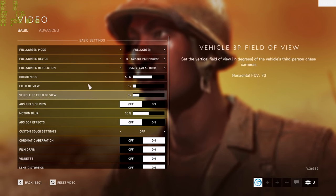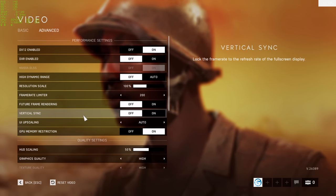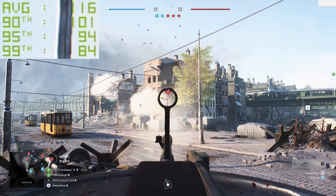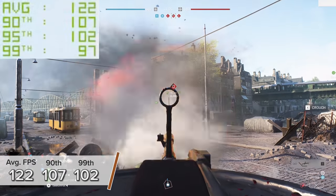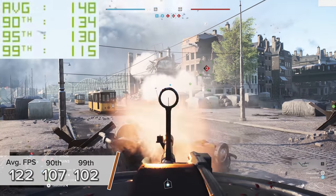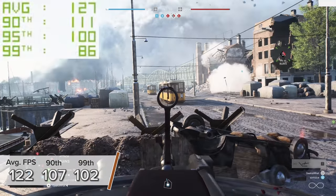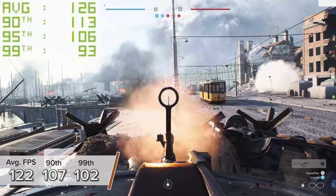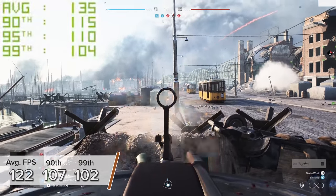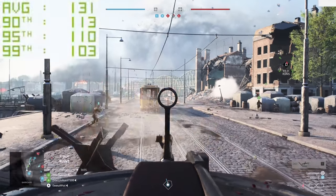Battlefield 5 is a bit more strenuous to run, hence I ran it at 1440p high settings with RTX disabled. I did leave DLSS enabled as that gives a bit more frame rate by rendering at a slightly lower resolution and using AI to upscale, giving us 122 FPS on average with 107 and 102 respectively for the 90th and 99th percentile results.